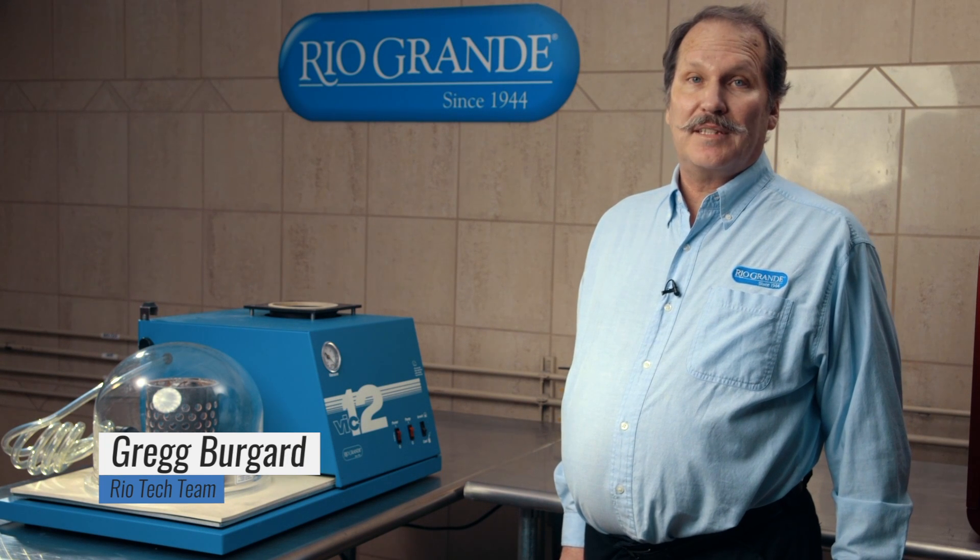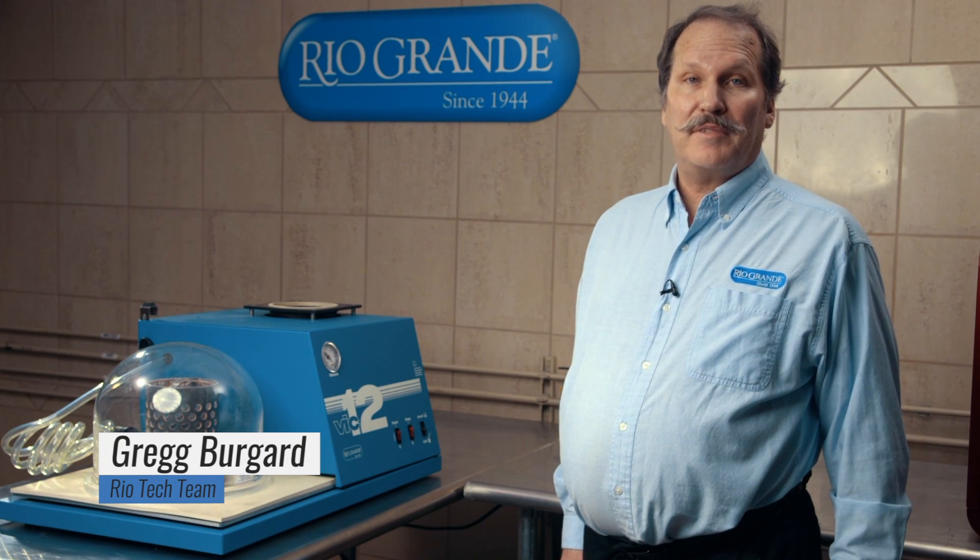Hi, I'm Greg from the Rio Jewelry Tech Team and today I'd like to show you how to set up the VIC-12 vacuum casting machine.